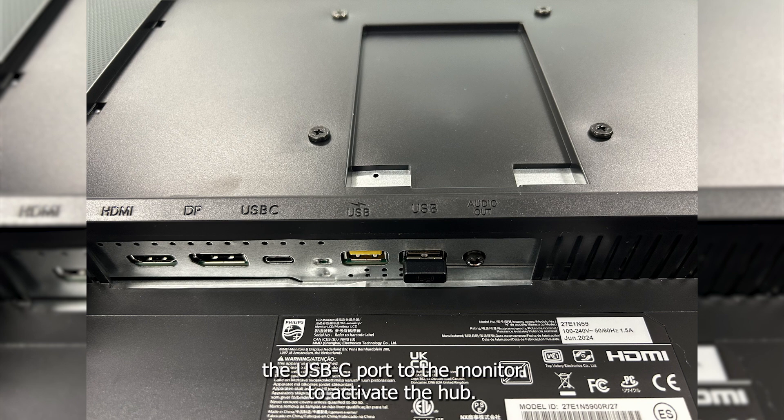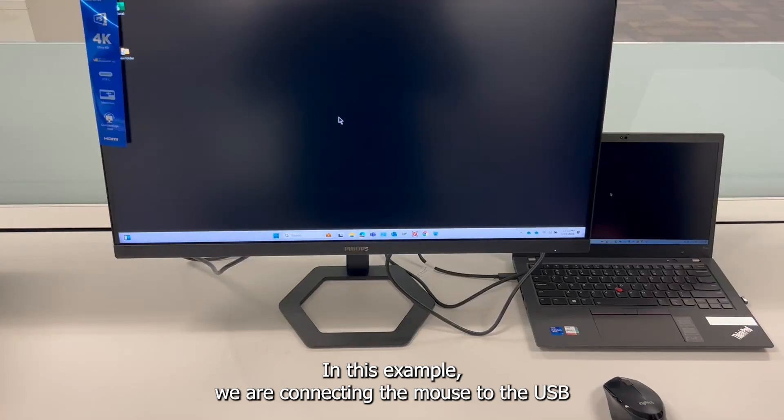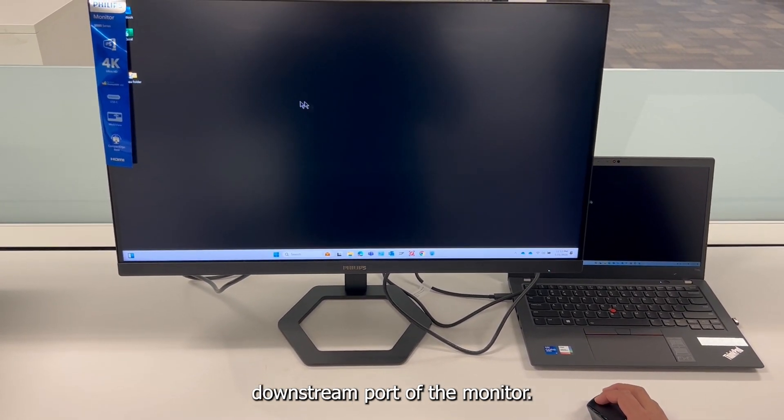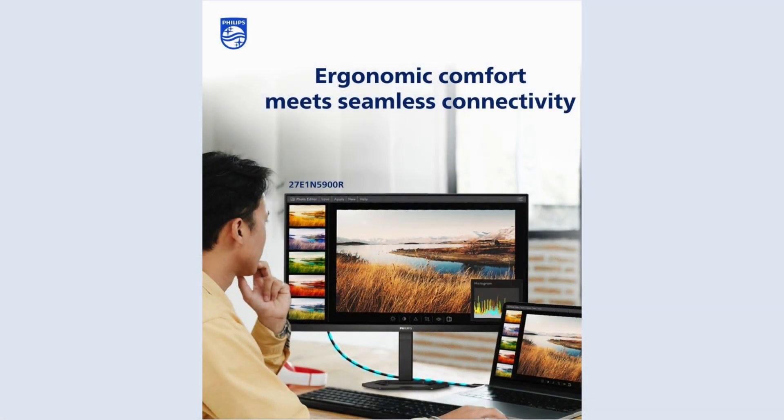You must be plugged in via the USB-C port to the monitor to activate the hub. In this example, we are connecting the mouse to the USB downstream port of the monitor. And there you have it — your Philips monitor is now ready to use, where ergonomic comfort meets seamless connectivity.